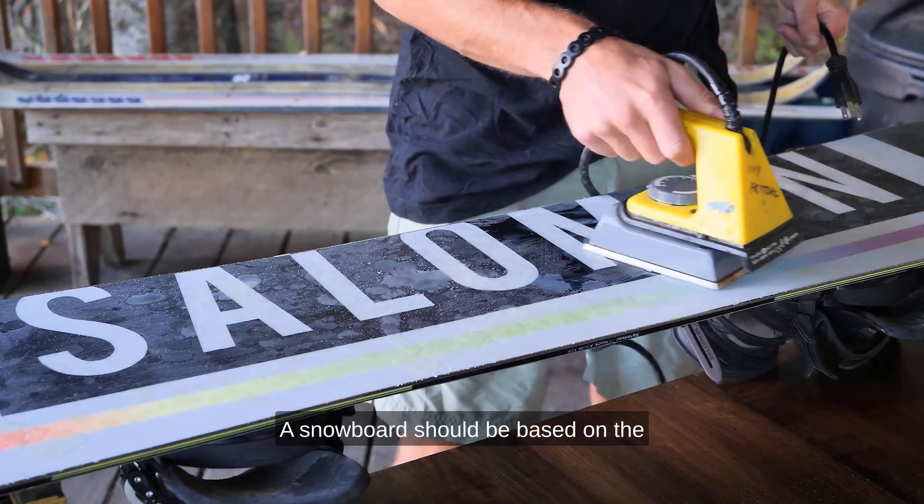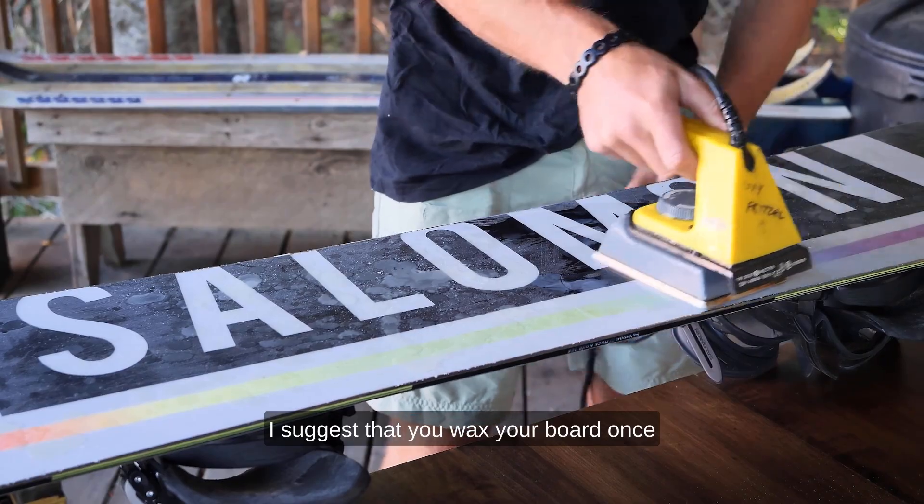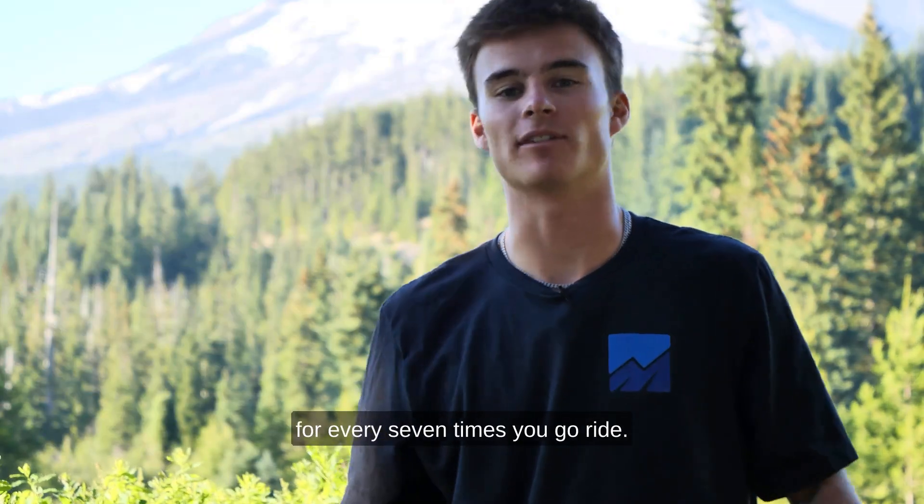Waxing a snowboard should be based on the amount of times you go riding. I suggest that you wax your board once for every seven times you go ride.